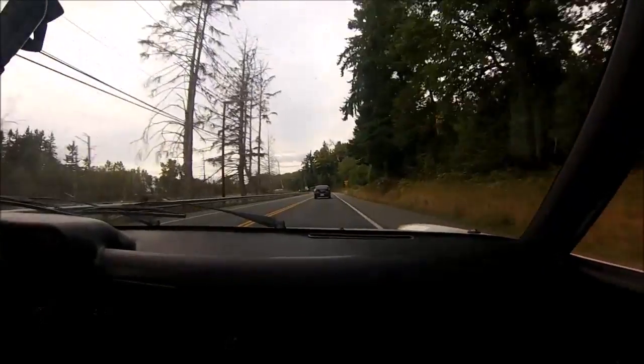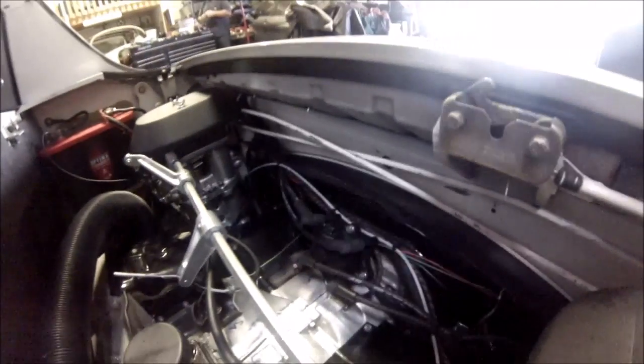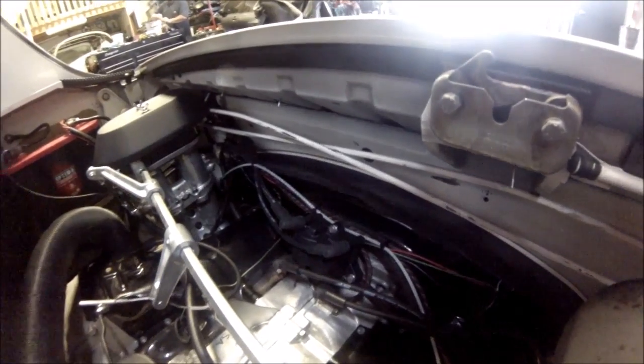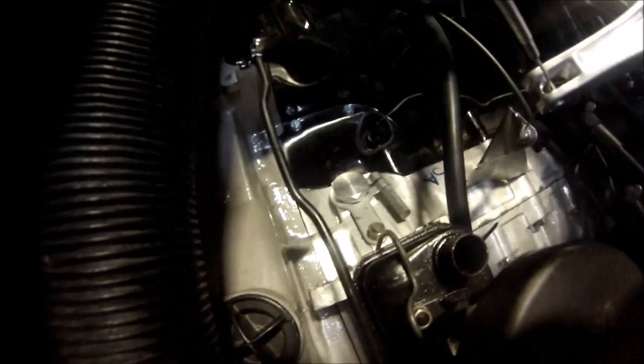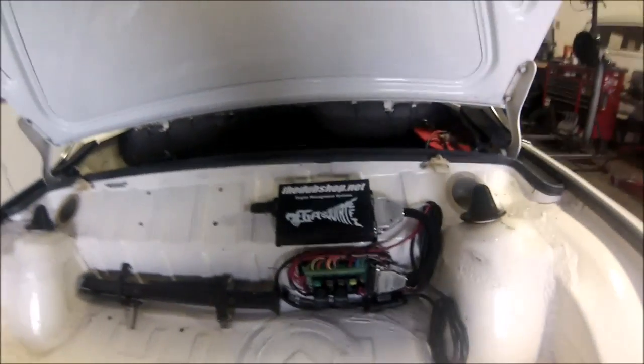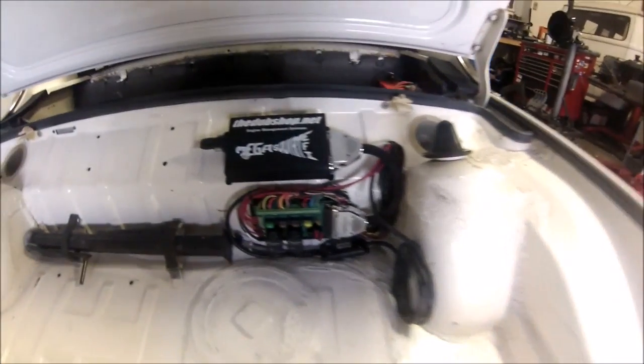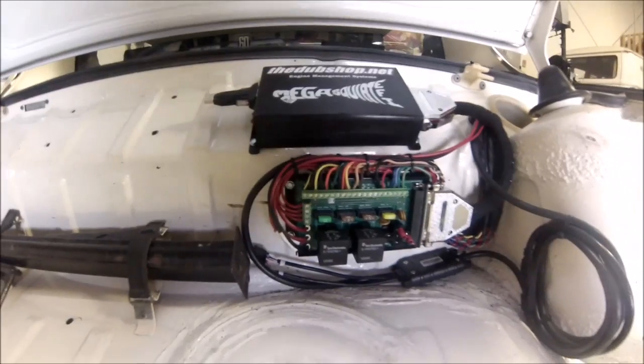We'll go back to the shop and check out the install. This is CB Performance 40 millimeter throttle bodies, wasted spark ignition. We've got a block-off plug for where the distributor used to be. All the wires are routed and sheathed cables. All goes into the trunk right there. Everything's mounted on the trunk wall — everything fits through one one-inch grommet. All pretty sanitary, due to Dubshop.net.